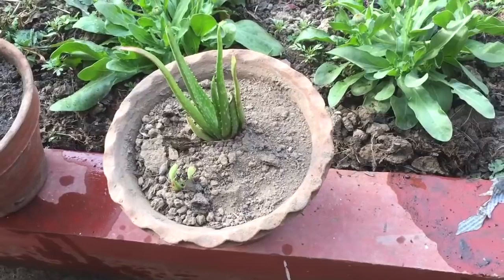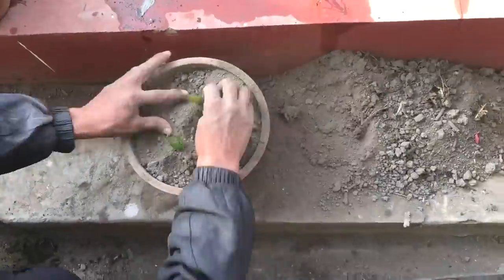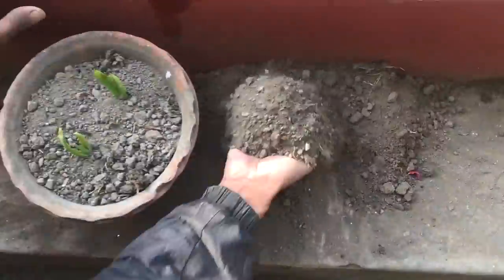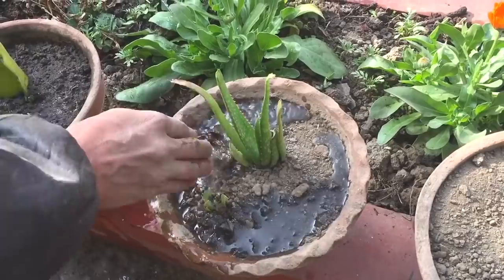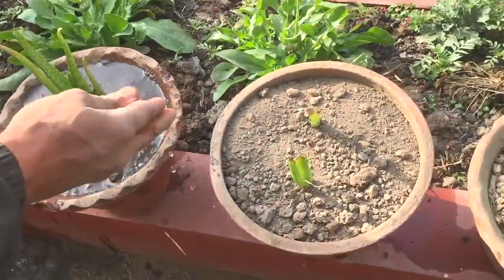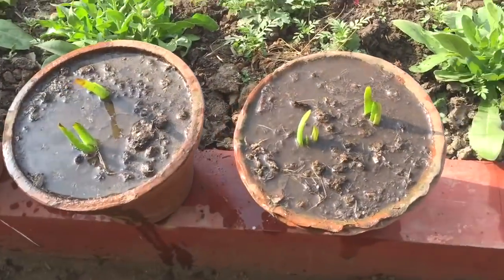After they have grown older, I will replant them in separate pots as they will need quite a big space once they grow older. After planting them, water them well so that the soil is completely wet.